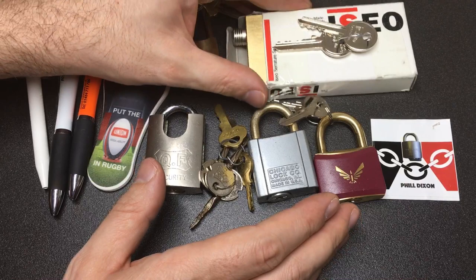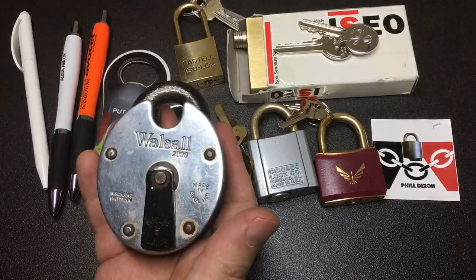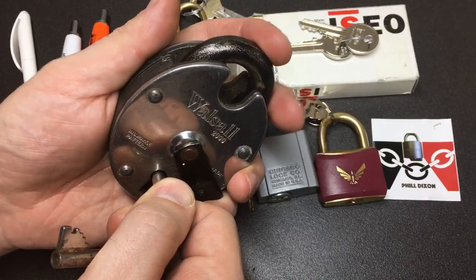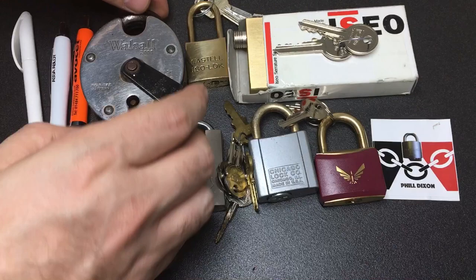I also want to show off some other locks which friends sent me for my birthday. They are just a fantastic group of lock pickers and they know who they are - I love them very much. This is a classic: a Walsall 2000. I just love the shininess of this lock; it's definitely one of the prettiest lever locks you can get. I have wanted one of these for ages, so I'm so grateful to my picking friends.